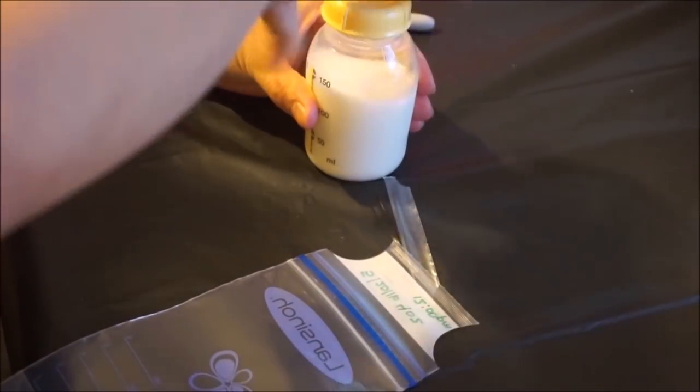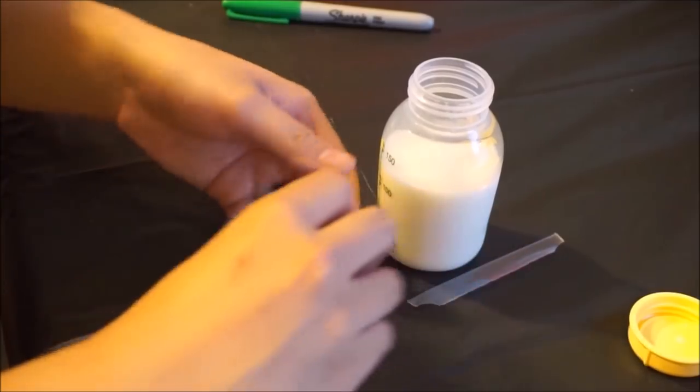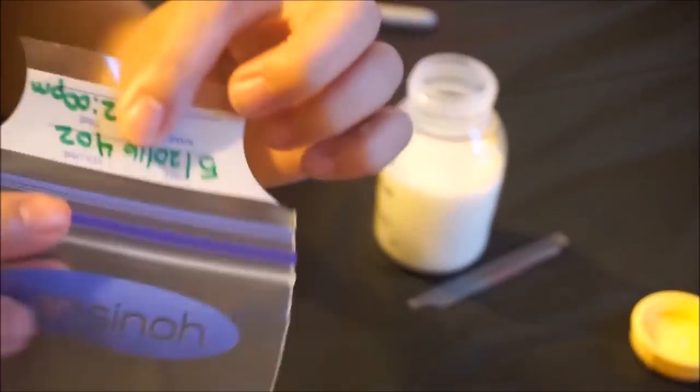Next, remove the seal tear-away portion at the top of the bag and open at the seals. I love these bags because they have a double seal to prevent leaks.